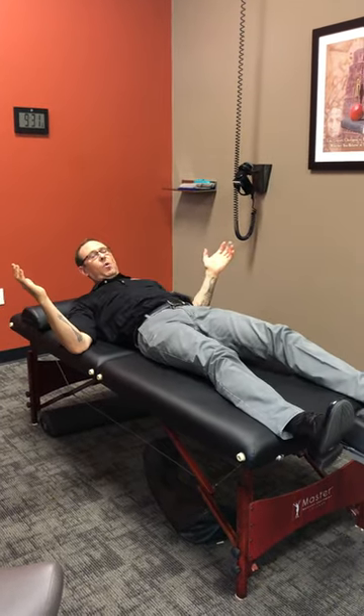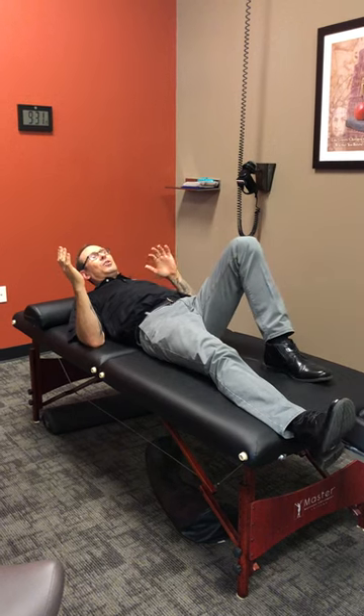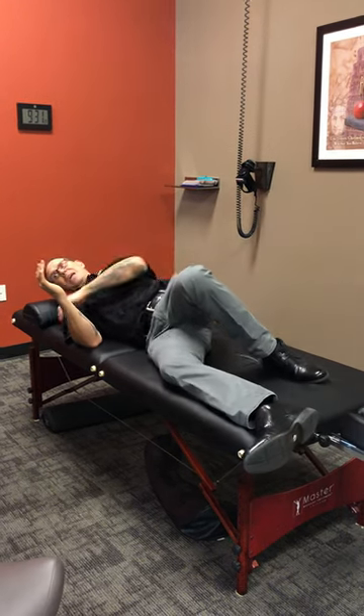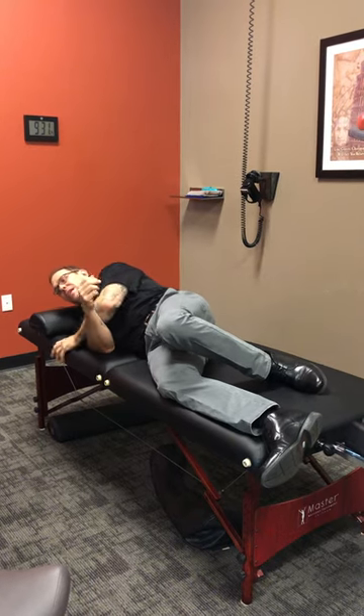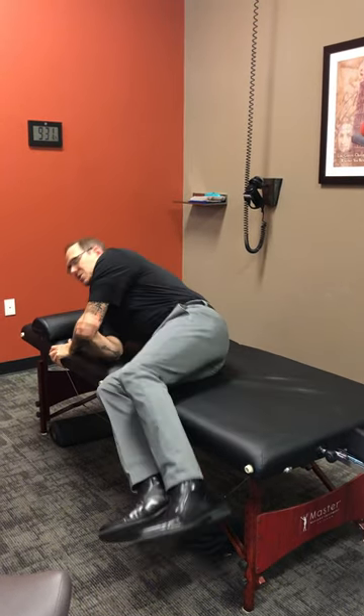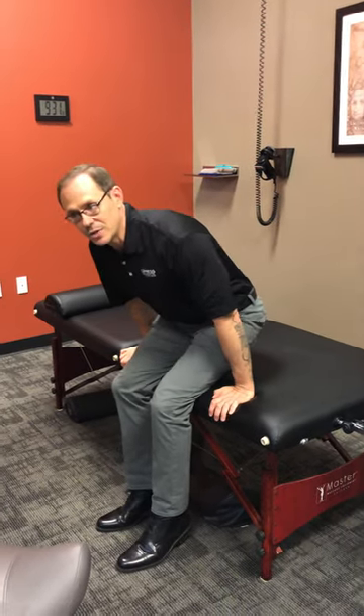When you're getting out of bed in the morning, ideally you're first going to turn on your side. Use the arm that's closer to the ceiling to push as you swing the legs off and get to the sitting position. Give yourself a minute for the weight to settle in onto your spine, and now you can get up and begin your day.